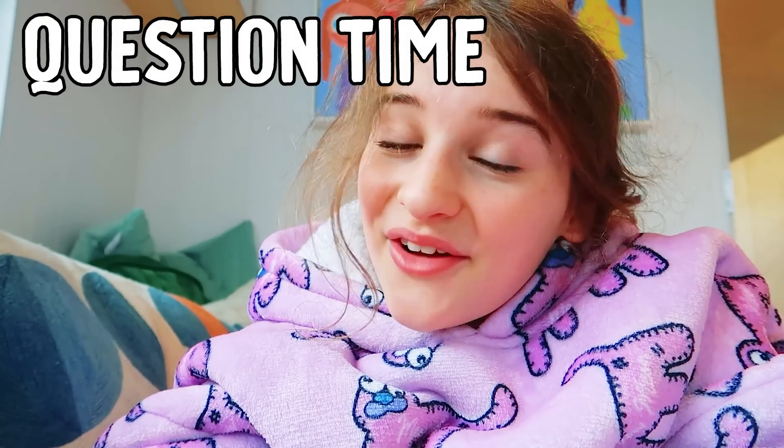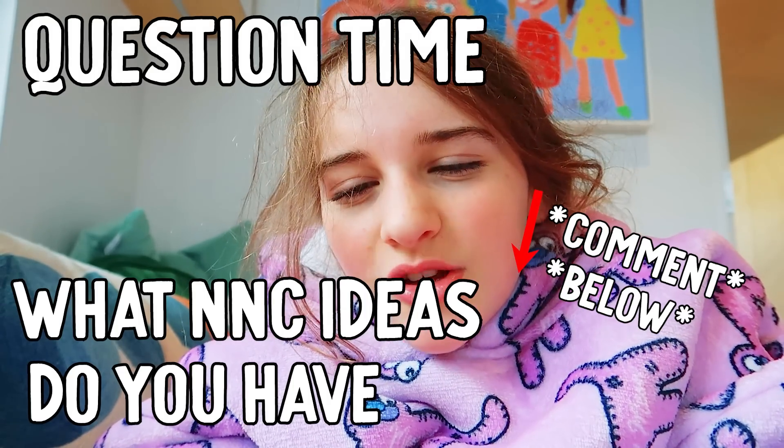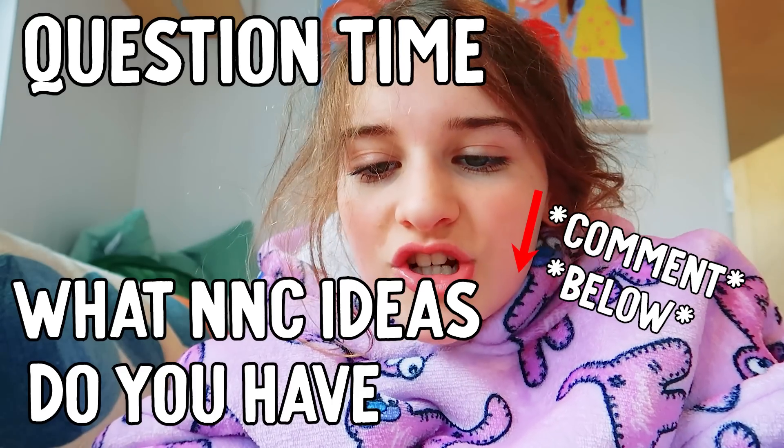I had a question — I feel like I ask this in every single video — but what video ideas should I do? Like should I do a wardrobe tour? Should I do a day in the life? What day in the life should I do though? I don't know.